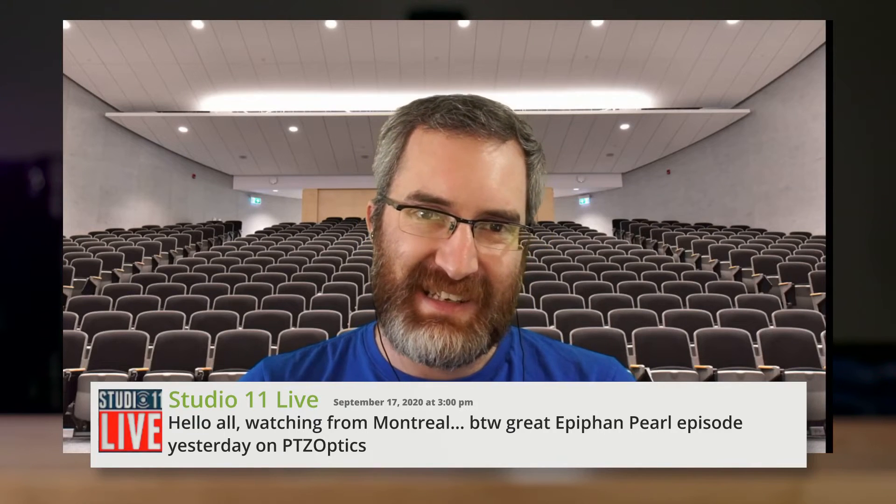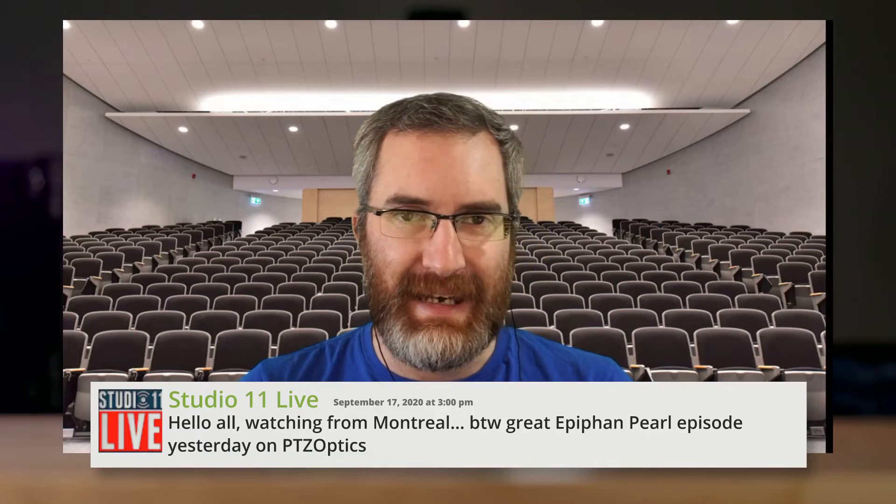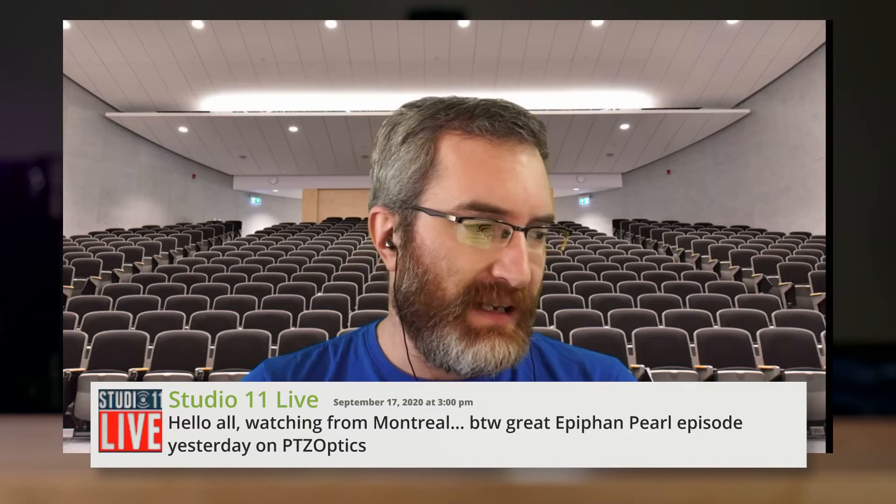In case anyone wonders what we're talking about: yesterday I was a guest on the show that PTZ Optics does at 2 o'clock on Wednesdays. We were chatting about Pearl, PTZ Optics cameras, NDI, and all kinds of cool stuff. Check that out if you're interested — you'll find it on the PTZ Optics YouTube channel.